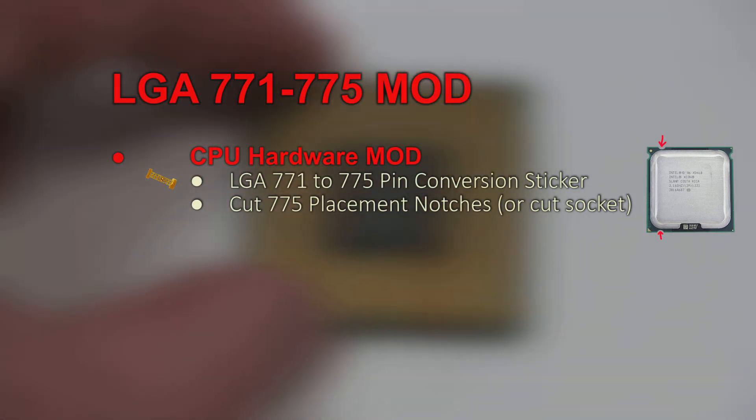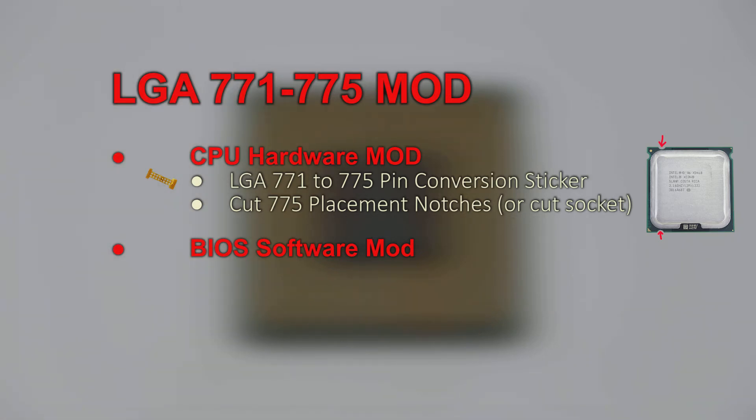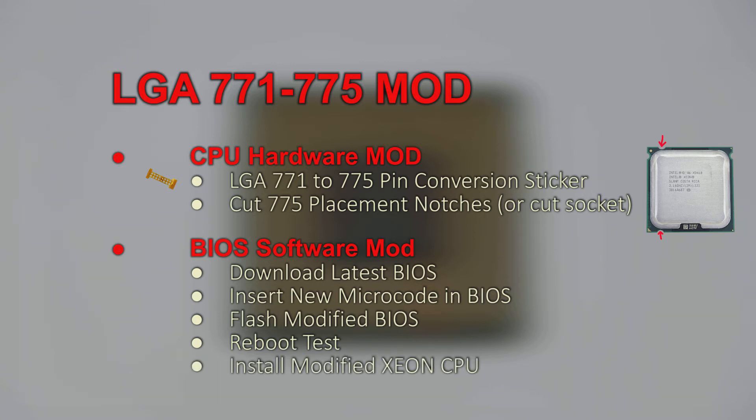Once you finish the hardware mod, we'll move on to the BIOS software mod. First, download the latest BIOS for your motherboard. Then we need to insert the new microcode into the BIOS. Once that's done, our modified BIOS will be flashed to our motherboard. We'll do a reboot test, and then we install our new Xeon CPU.